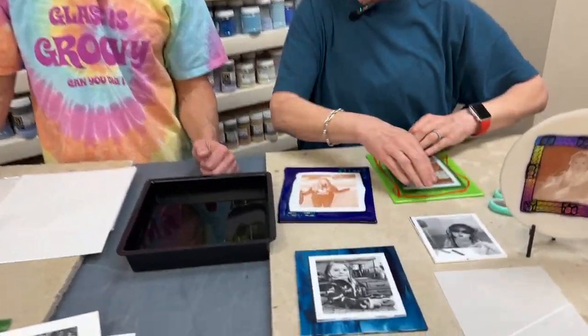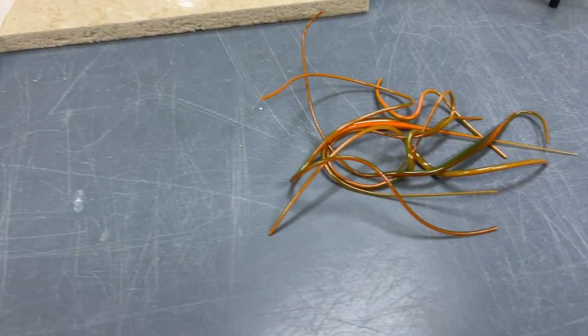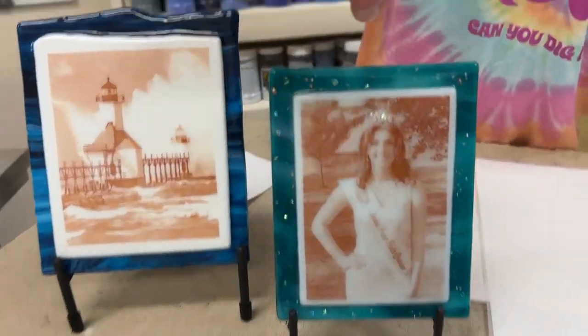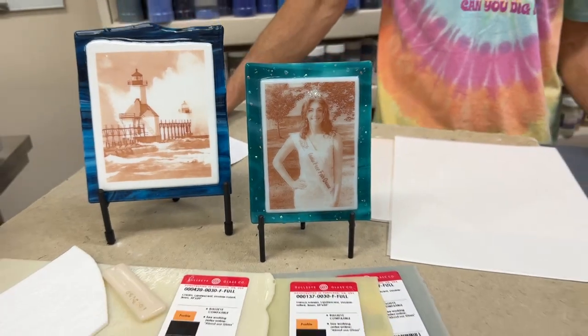But you can embellish them — this one has dichro around it, this one has a little dichro in the corners. I use vitrograph to decorate around the edges. I used some dichro frit to enhance the crown and threw a little in the background just to add a little bling.